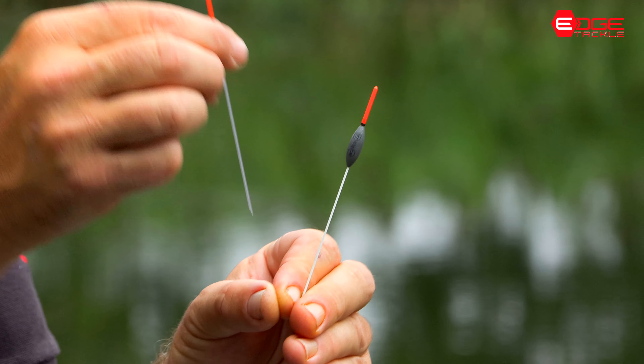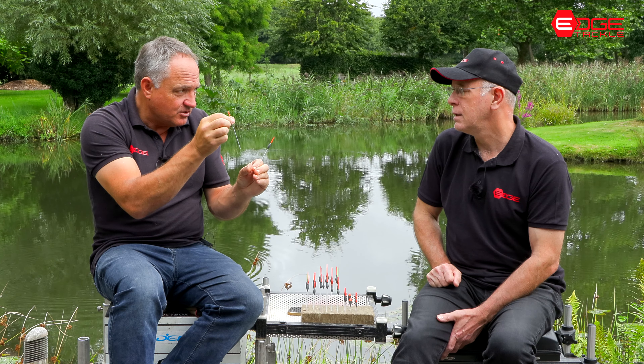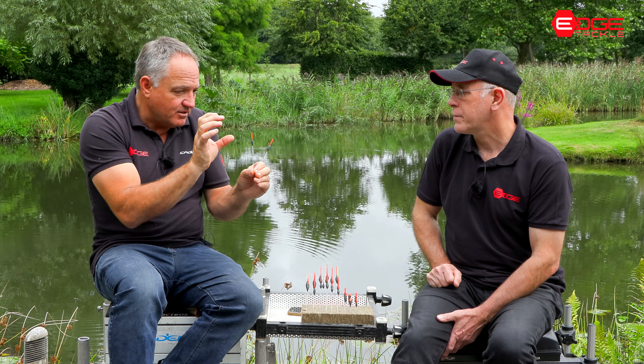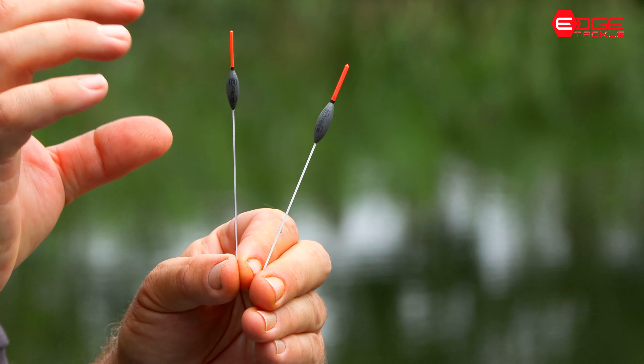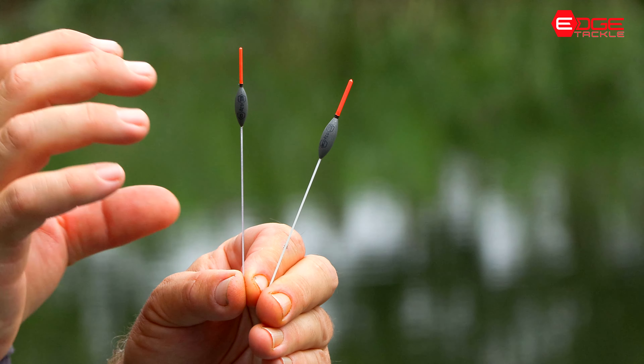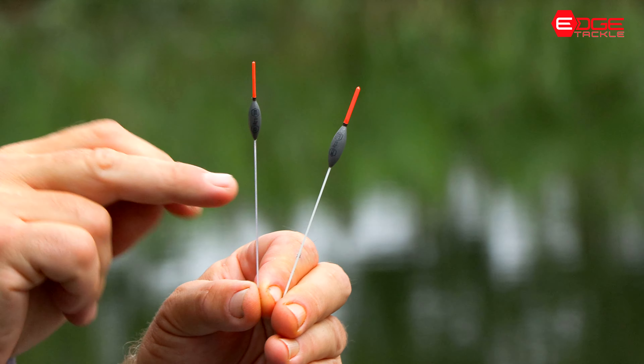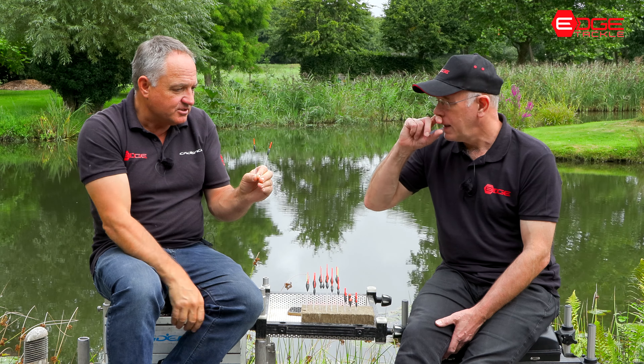I think we should talk about these fiberglass stems because you've spent a lot of time working on these as well, haven't you? I think that they're the perfect balance for the floats in achieving the presentation that you want, but obviously you need to marry the right diameter to that body and that size.